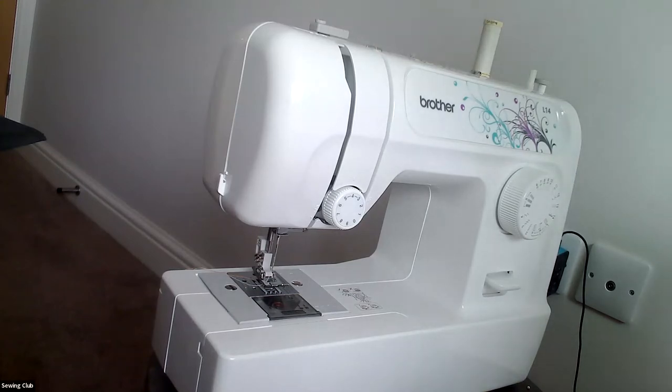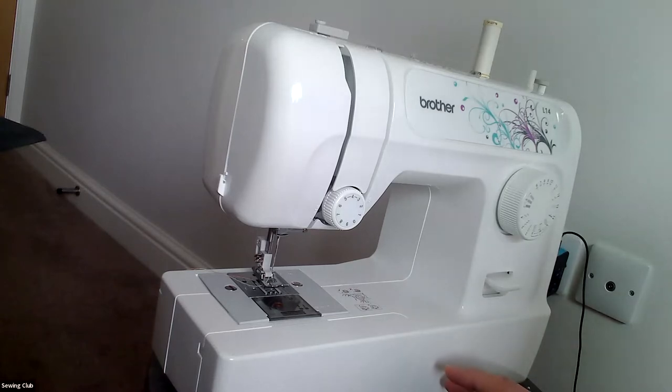Hi, this is Casey, and we missed recording the left zipper application so I'm going to do a do-over here and hopefully it'll all come out okay.